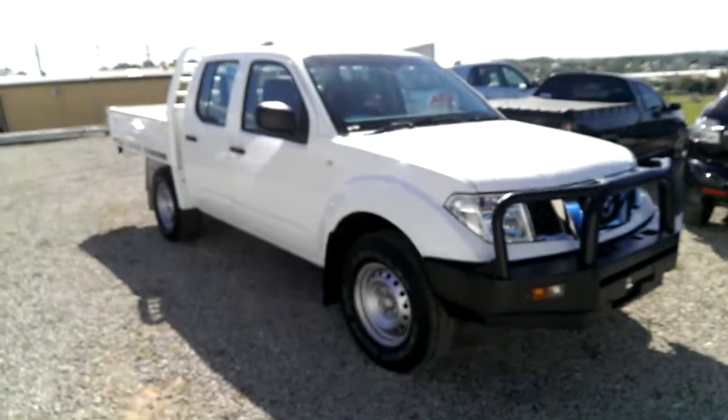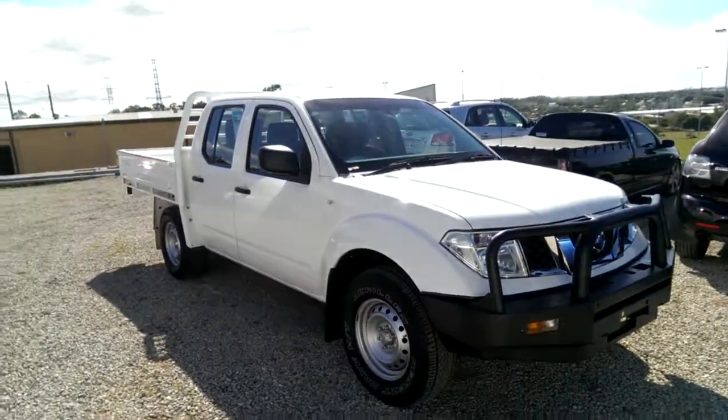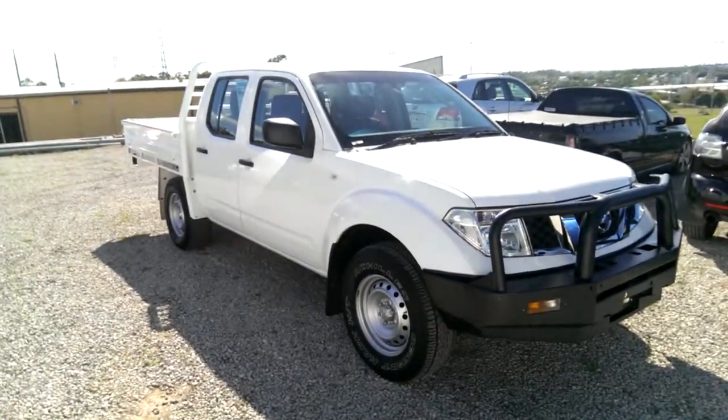So there we have it — our 2011 Nissan Navara RX D40 Dual Cap. Thank you.